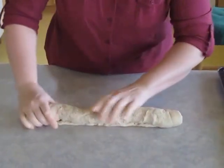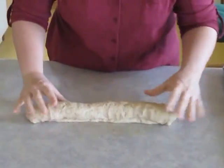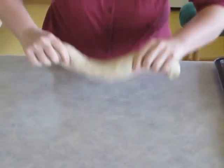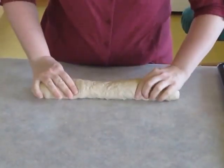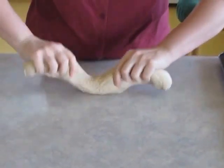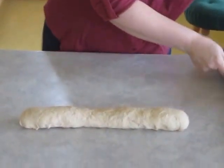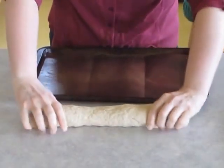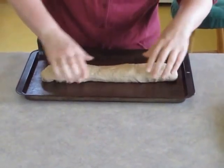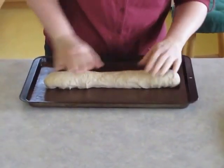So we get to the end, and there we have a nice long loaf of French bread. You can kind of pinch and tuck the ends under a little bit to make it prettier. Then I'm going to put it on the pan here, which I covered with reusable parchment paper. If you don't have reusable parchment paper, you can also just grease your pan.